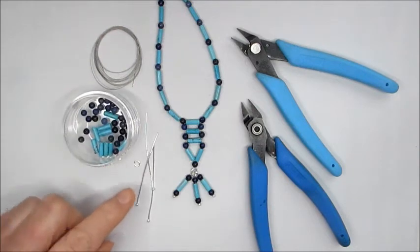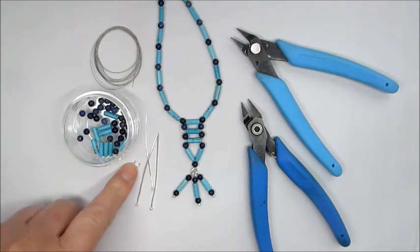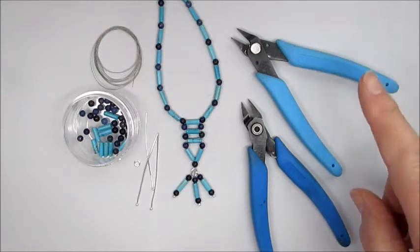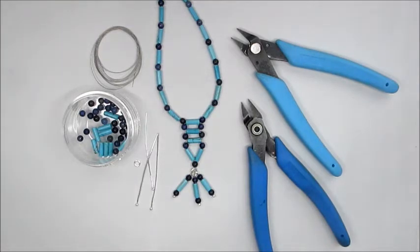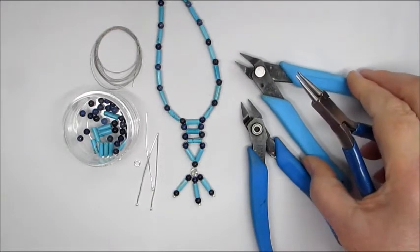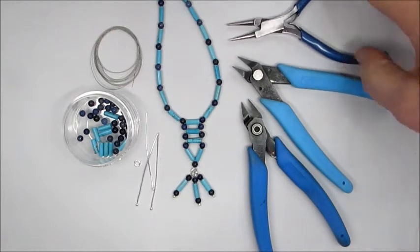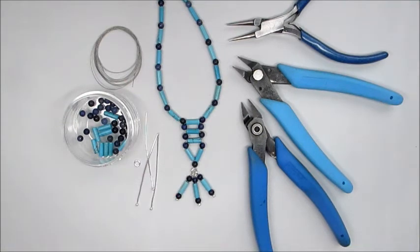We're also going to use three head pins and one jump ring. The tools you'll need are wire cutters to cut the head pin and the beading thread, flat nose pliers to open and close the jump rings, and round nose pliers to make the loops at the top of the little tassel sections. That's all we're going to need for this section, so let's get going.